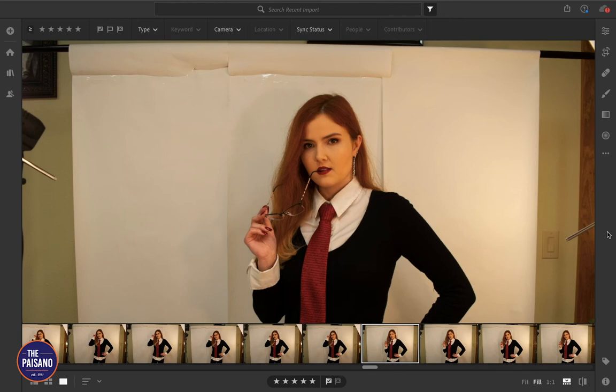Hello, I'm Kat Joseph, the first multimedia editor of the Paisano. This is the first of a series of videos in which I'm going to teach you how I do a variety of things in different Adobe software.